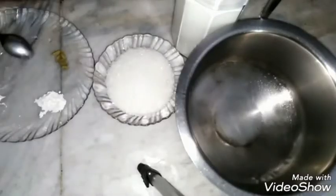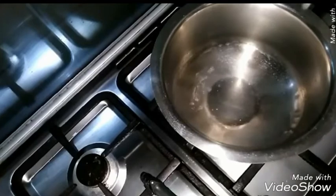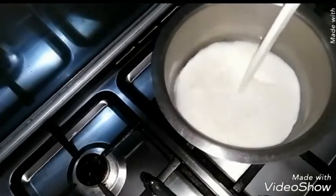First of all we need a pot. The pot should be wider so that all the rasmalai can easily soak in the milk. Put the pot on the stove, add one and a half liter of milk in it, and bring it to a boil.